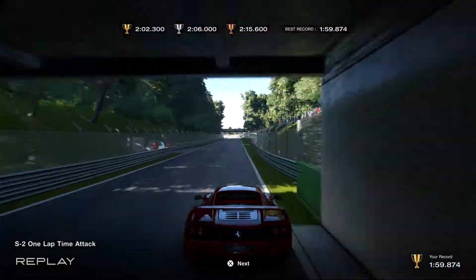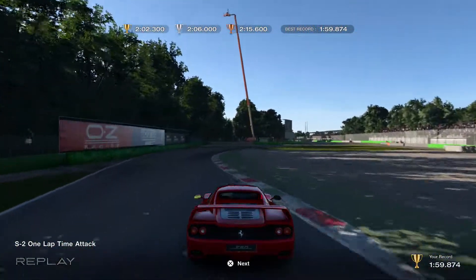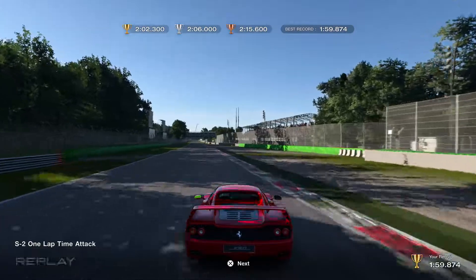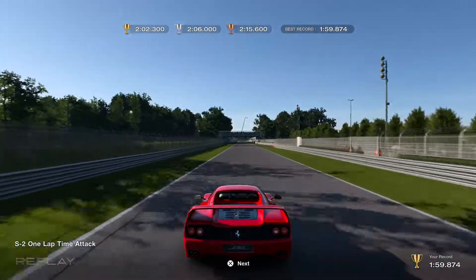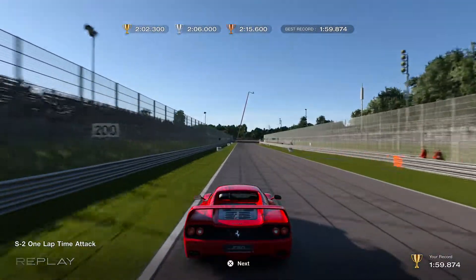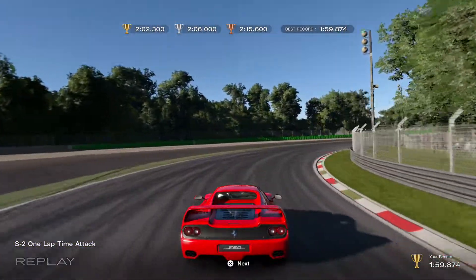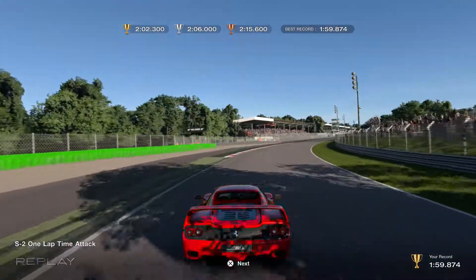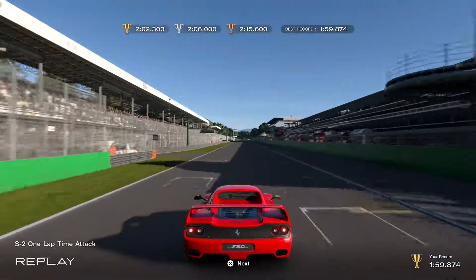We'll be braking at the 200. We'll probably go a bit later, but keep it safe. You need a smooth exit here as well — keep the car as straight as possible towards the outside. Then another long straight, and I'm braking at the 150. You want to turn in — I turned in way late there, so I kind of missed the inside. Then this part is tricky to keep the car straight.